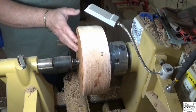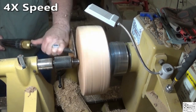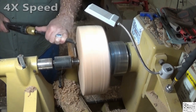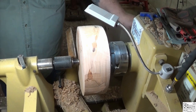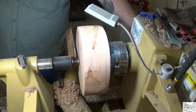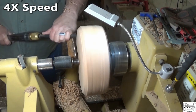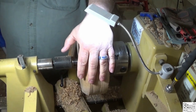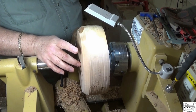Now I'm going to start truing this up and shaping the bottom of the bowl. Now it's rounder, still a little cattywonkers, but I'm going to try to maintain as much of this as I can dimensionally. This was roughly nine inches, so I think a three-inch foot would be too small.